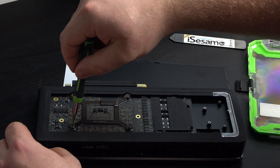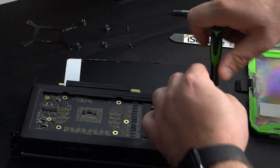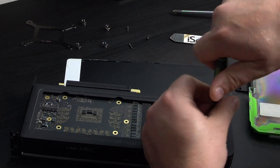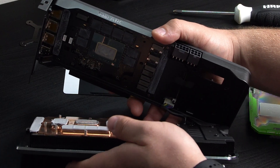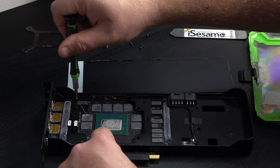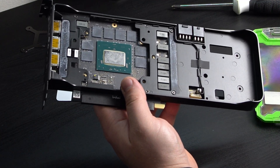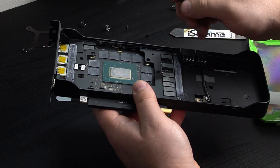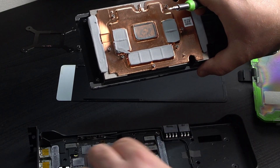I'm going to loosen these four in a cross pattern. We got that block taken off. There are some more screws on this side now so we can separate everything. If you were just repasting, there are more screws underneath here too — I would recommend doing them if you're doing this like a year or two after you got it, because the pads and stuff will dry out. But it's not a hundred percent necessary if all you're doing is repasting — just replace the pads and the paste right here and clean it off.